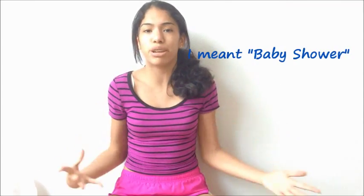Hello guys! For this video today, I will be doing DIY baby shower gift ideas, basically. These are basically the goodies that you give to your guests.